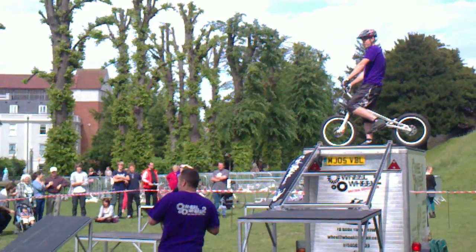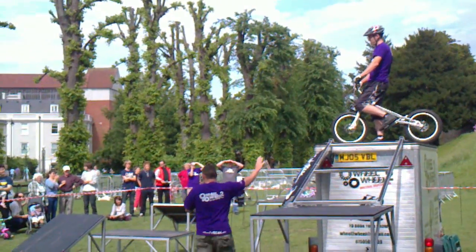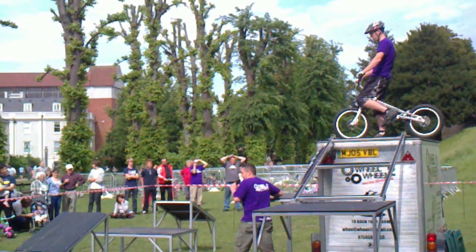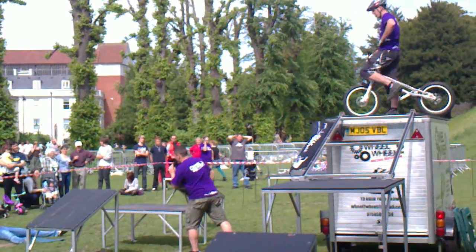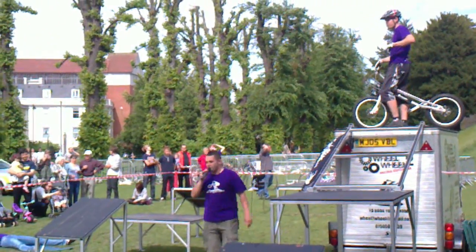Here we go. He's just before me, he's going to try something different today. All he's been doing is dropping down onto this platform, then onto this one. He's going to miss that one out and just try and gap it and go straight to there.